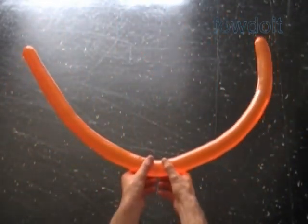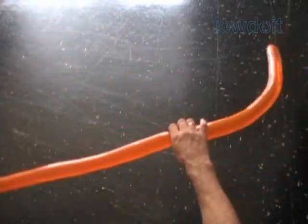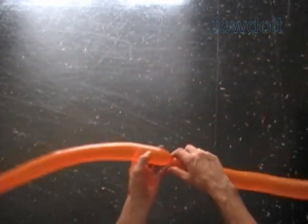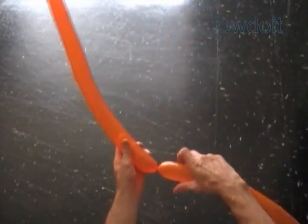Fold the balloon in half, mark the spot, and twist the bubble. We have now made two tentacles. We can use one balloon per tentacle to make larger size sculptures, in which case it would take eight balloons to make it.